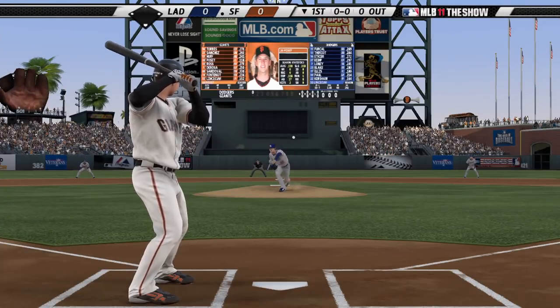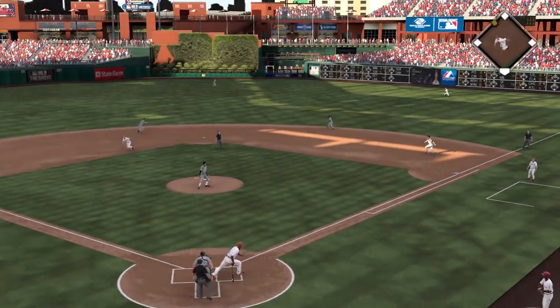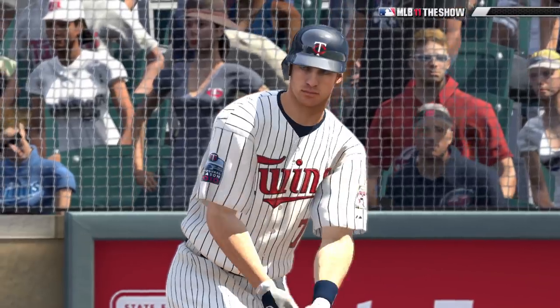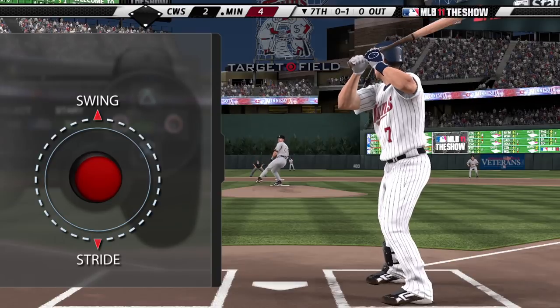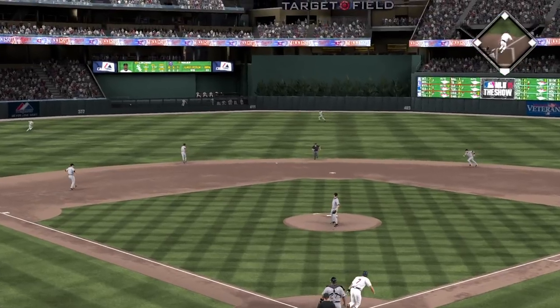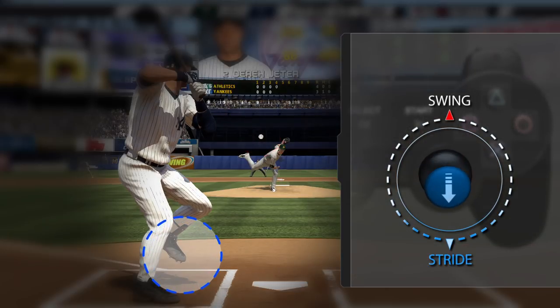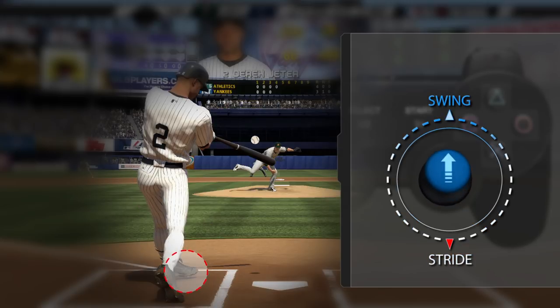New to MLB 11 The Show: pure hitting controls that let you stride, swing, and bunt using the right analog stick. Simply pull down on the stick to stride and then push up to swing. For proper stride timing, pull down about the time the pitch is released. For full power, swing as the batter plants his front foot.